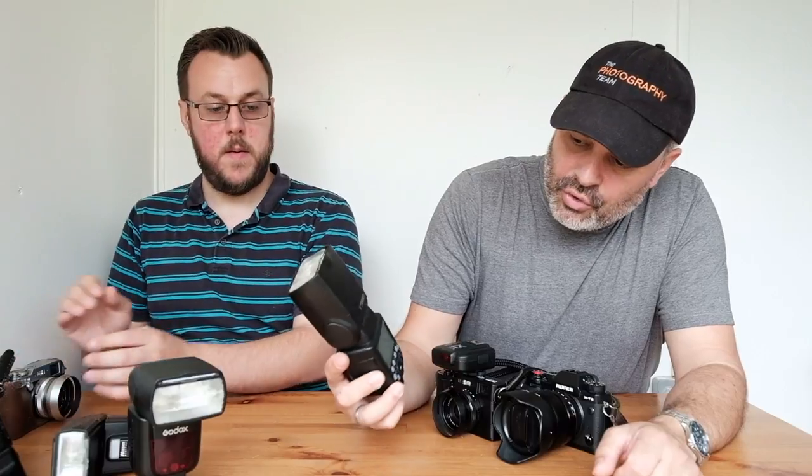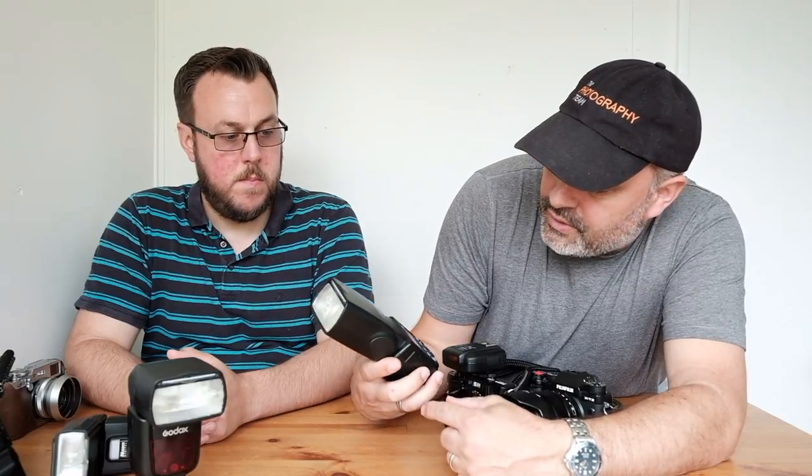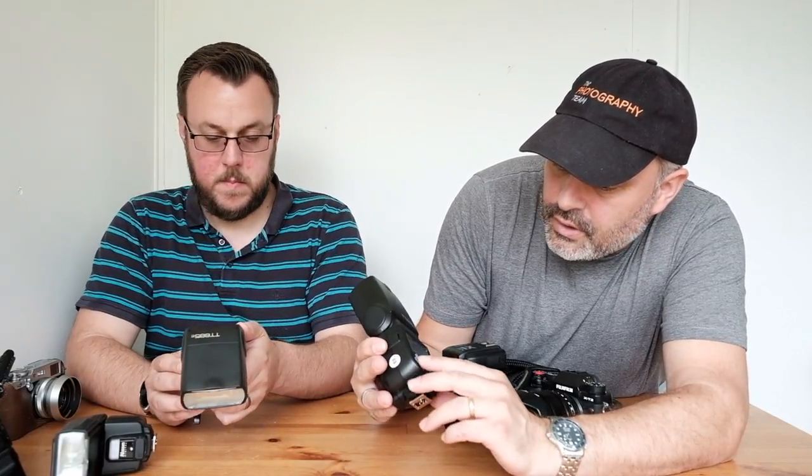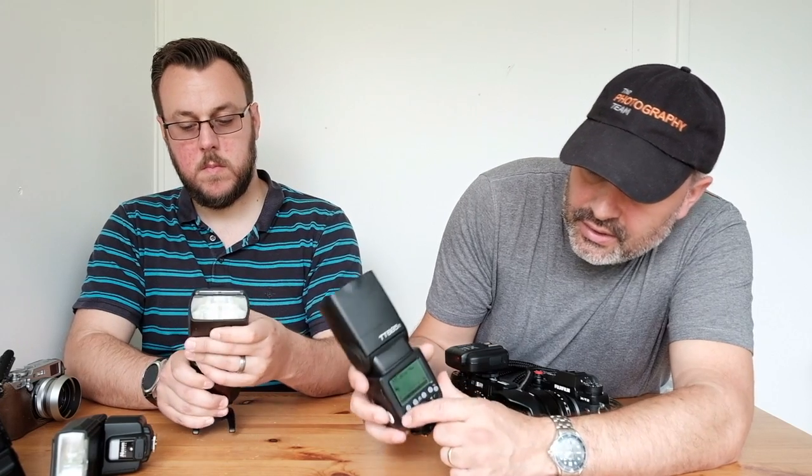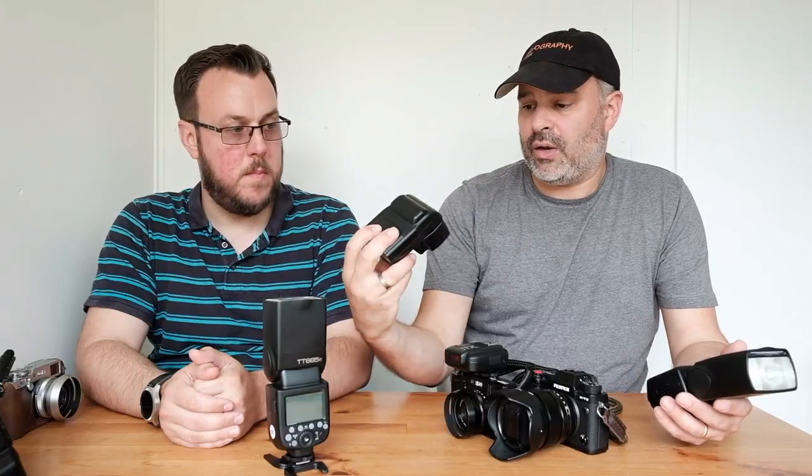Just before we end this video, I want to show you the layout of the Godox flashes and the modes. You've got TTL mode, master mode, slave mode, and obviously within TTL mode you can go manual, multi-mode, and back to TTL. There are loads of options. There's a lovely big screen, and compared to the Nissins with their mode dial — they do have an LCD screen — I just find these more customizable and easier to set up.